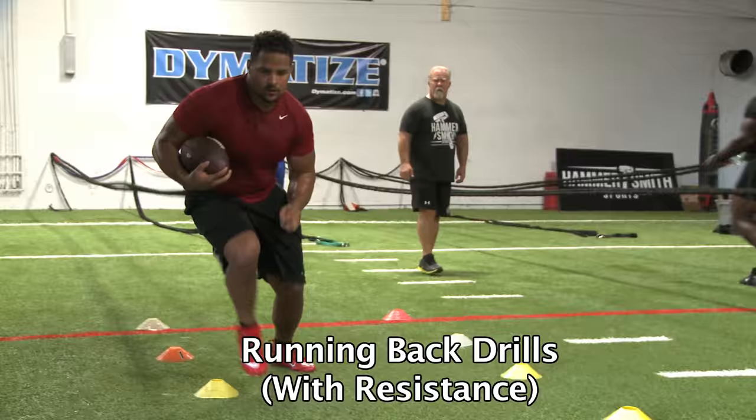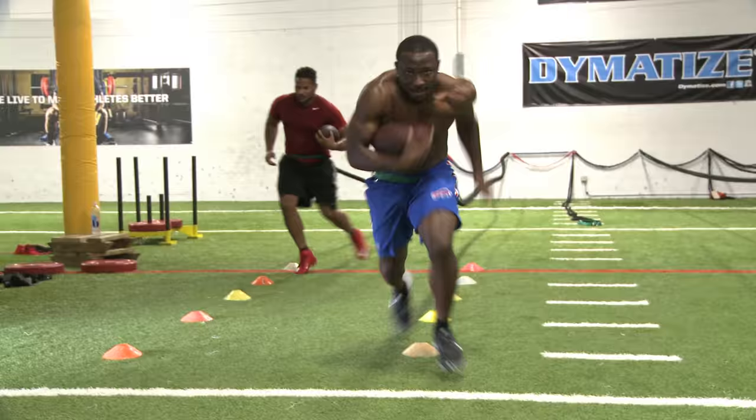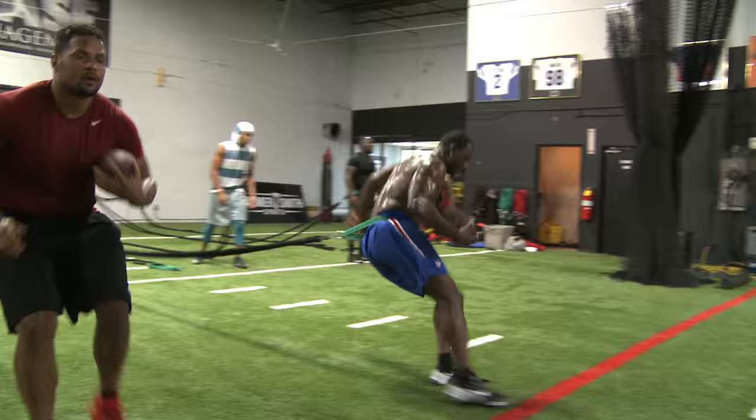Right here. Good. There you go. Good. Sprint up five, back pedal five, and sprint through.